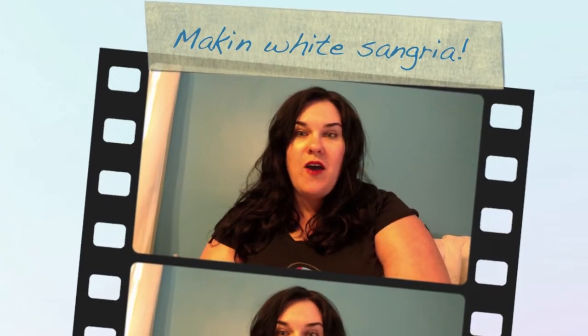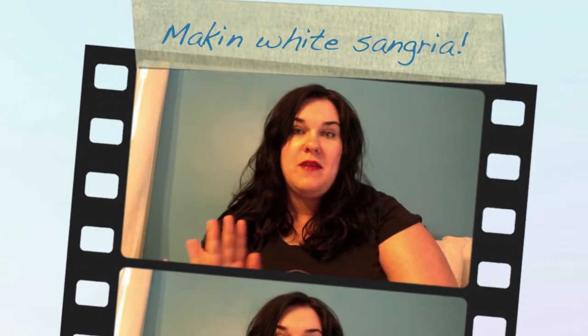Hey guys! For Cinco de Mayo I had a little get-together and I wanted to make sangria, but I've never made it before. One of the girls said that red wine would give her migraines, so we went with white wine. I wanted to show you the simple sangria recipe I made — it turned out really good. If you're looking for a sangria recipe, I think it'll be great for summer. It's not super heavy on calories, and you get the fruit flavoring as well as the vitamins. I figure if I had a hard time finding a quick simple recipe, other people might too, so I'll share it.